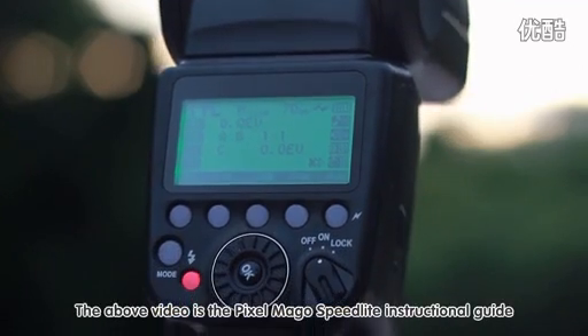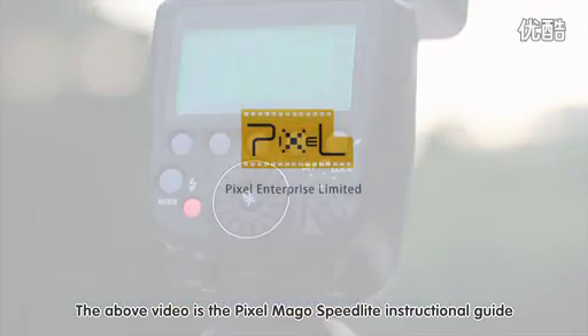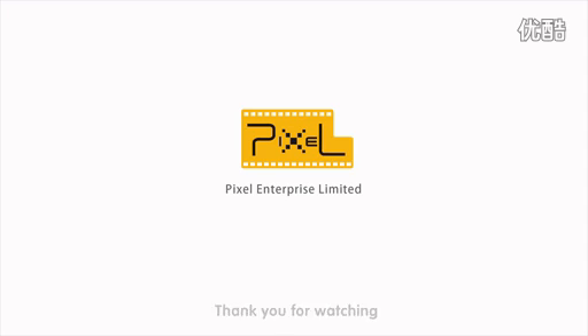The above video is the Pixel Margo Speedlight instruction guide. Thank you for watching.